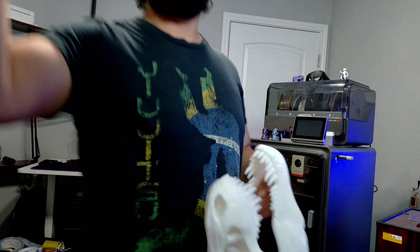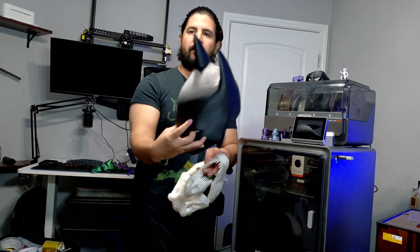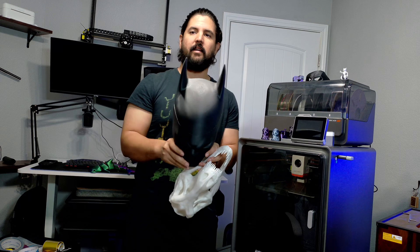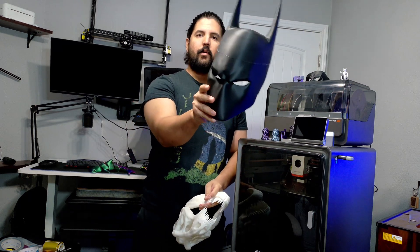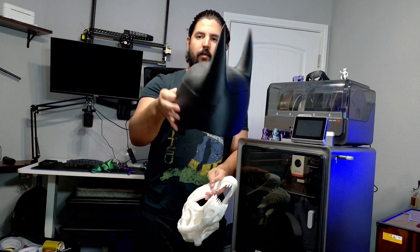I printed out this Batman helmet right here, but I had to print it in pieces because it's too big. It still wasn't big enough for me to wear, but it looks pretty cool on top of my PC rig.